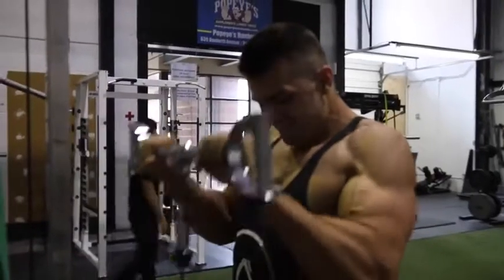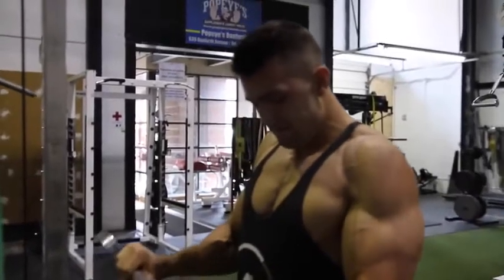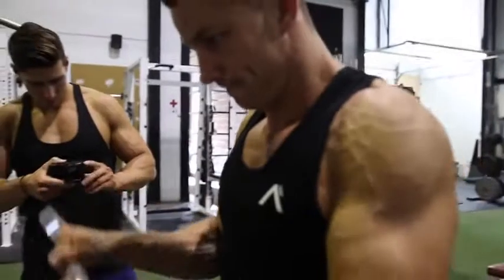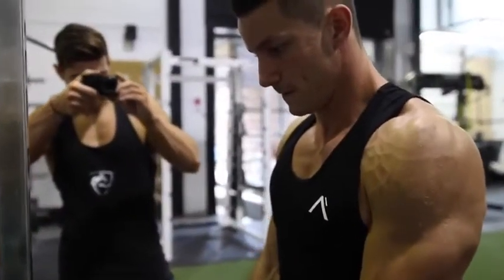If you guys want to target forearms, you can use the fat grips, which we just showed you in the previous exercise, or you can do the reverse grip bicep curl as shown right here. We like using the rope, we like using a straight bar — we like keeping things kind of fresh just to make it a little bit more fun.